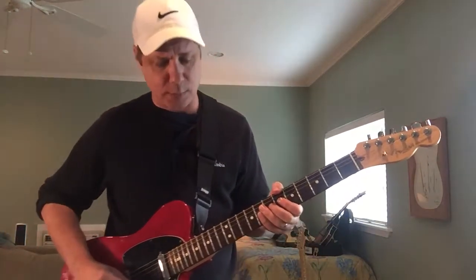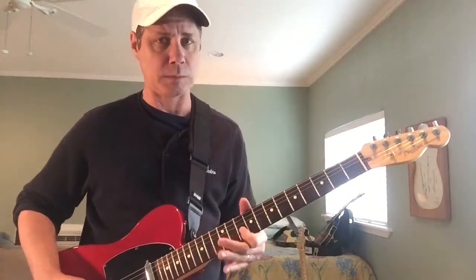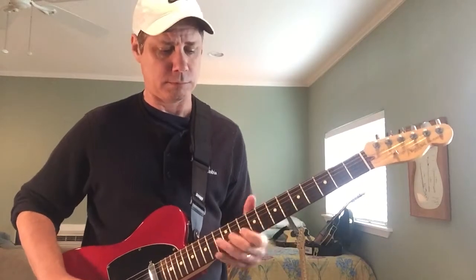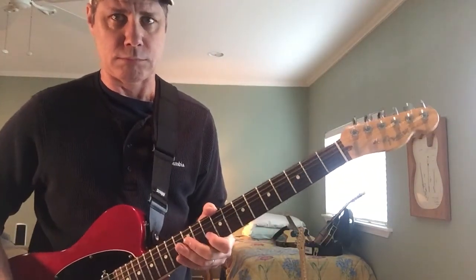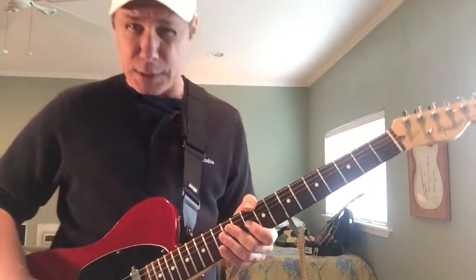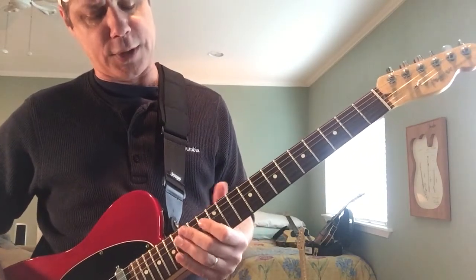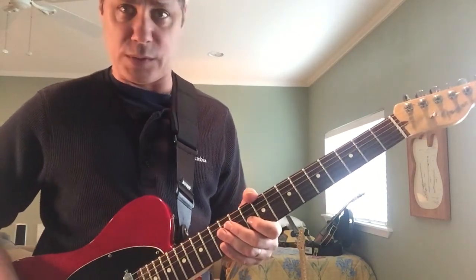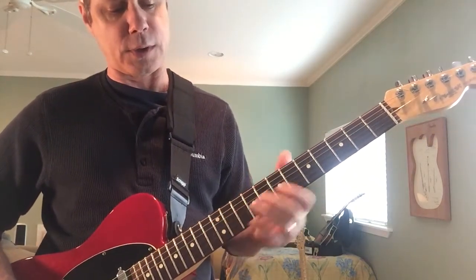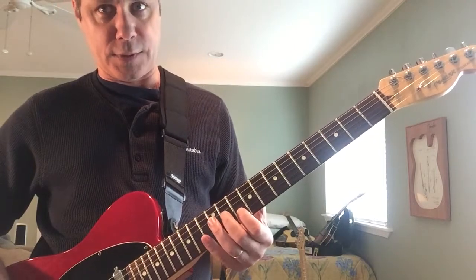Now let's get to the meat of the matter — the actual notes, and this is kind of a call-out to the original James Burton solo. It's almost identical to get us started. Starting on the G string, as we so often do, we're going to use our middle finger to slide into the 11th fret. I call this the one-two-three section — three notes starting with the G string sliding into the 11th, and then index finger on the B string 10th for two notes.